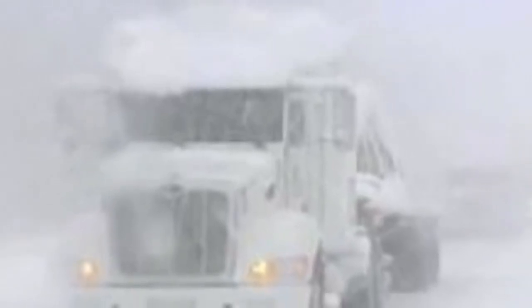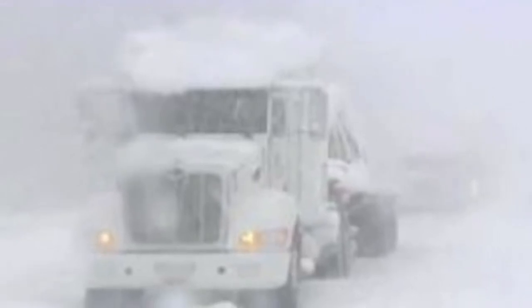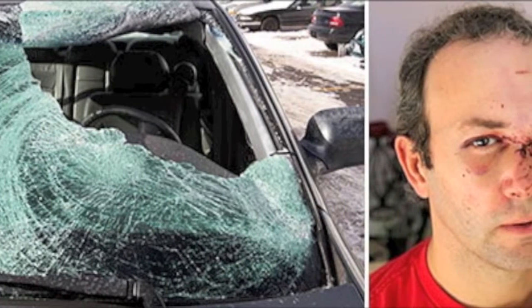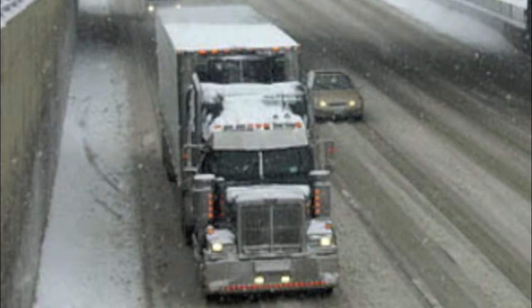You may have seen headlines in the news about tragic accidents involving trucks with snow and ice accumulation sliding off and hitting surrounding vehicles. Our goal is to find a safe and convenient way for truckers to remove snow and ice from the tops of the vehicles.